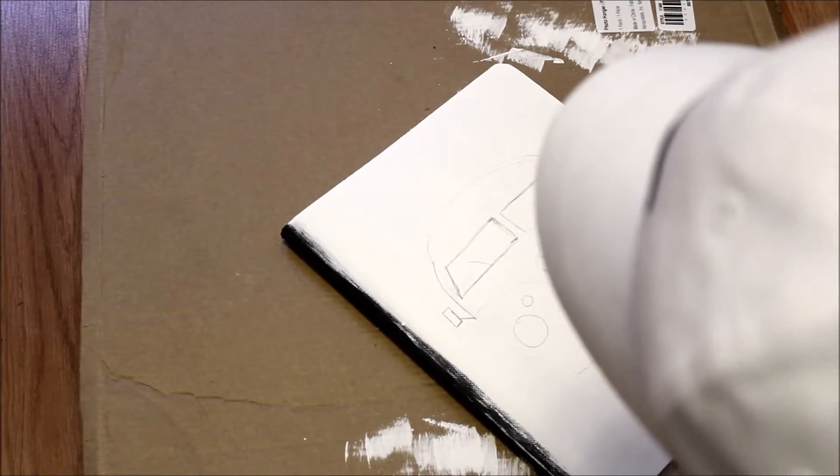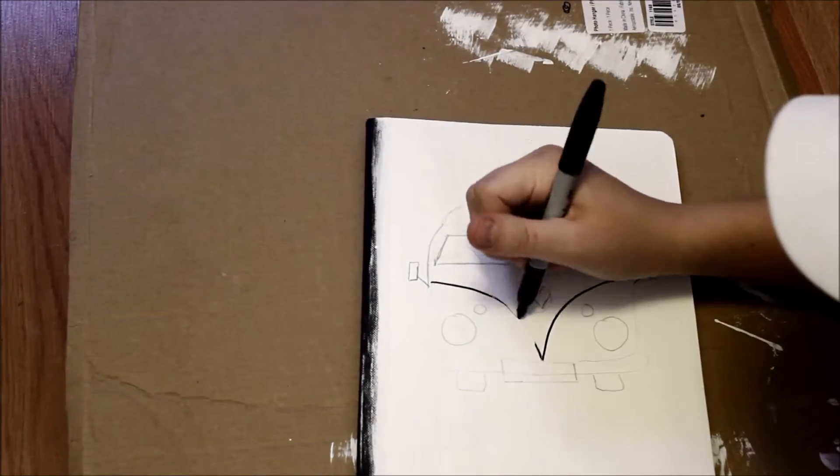This part is optional, but I'm just taking the sharpie and outlining what I drew in pencil, so it was easier for you guys to see.